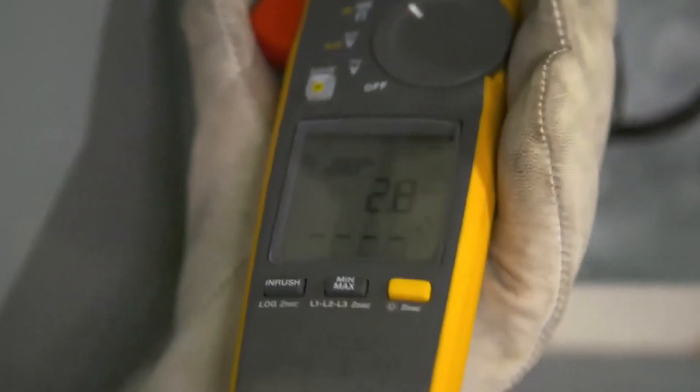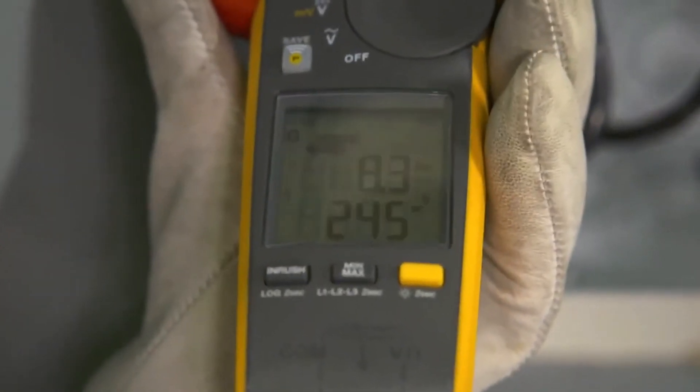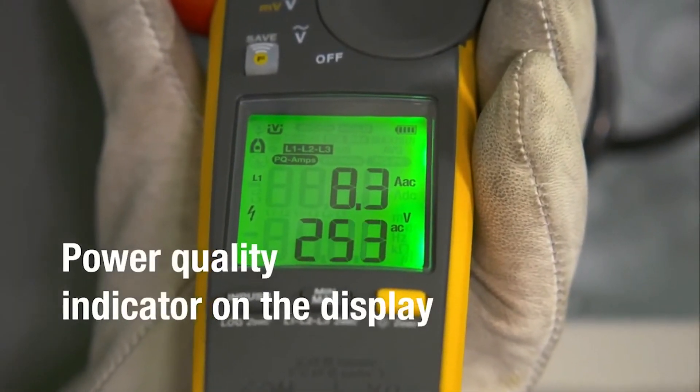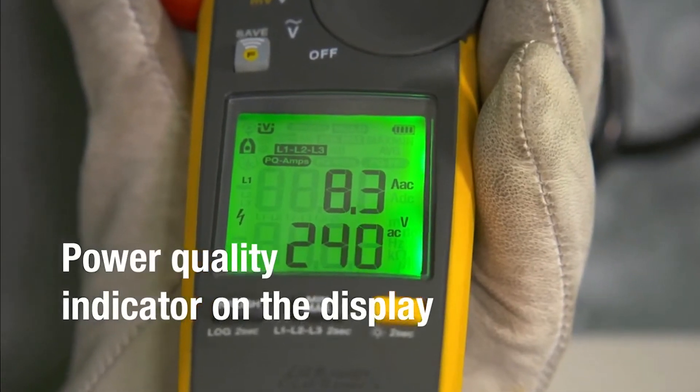The Fluke 378 FC comes with a power quality indicator, which detects whether the equipment or power line is faulty, and shows you if there's a current, voltage, or power factor problem.